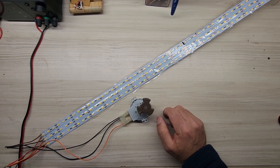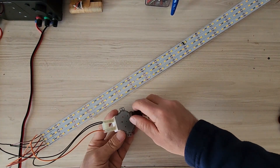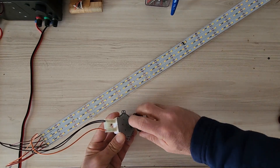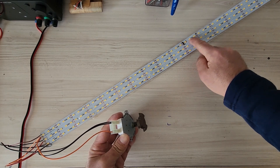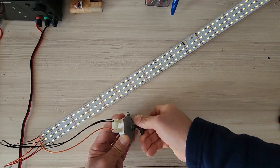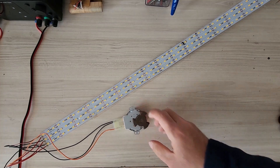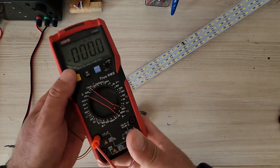I'll turn off my desk lamp so you can see better. As you can see, nearly all of the LEDs are lit. There is one section that isn't lighting up — I had marked it previously. That section is burnt out — those LEDs are damaged. Let's also measure how many volts are going to the LEDs.